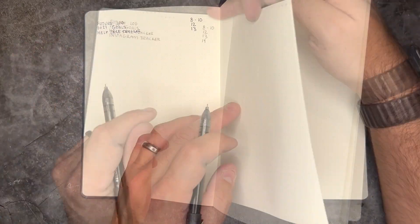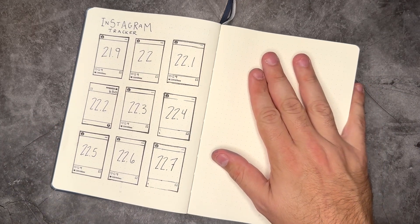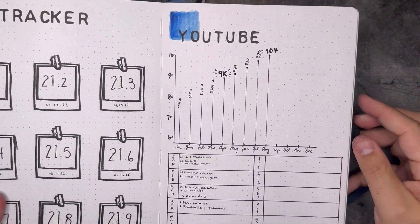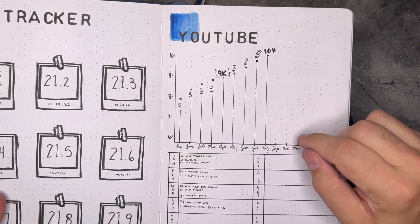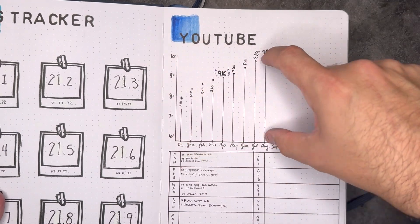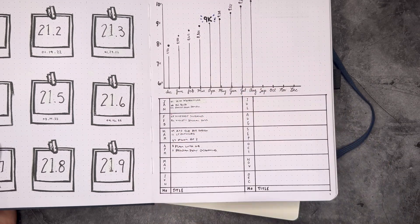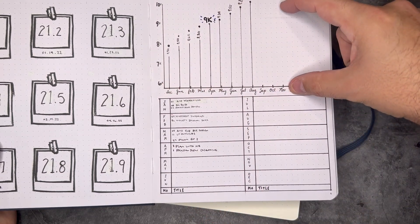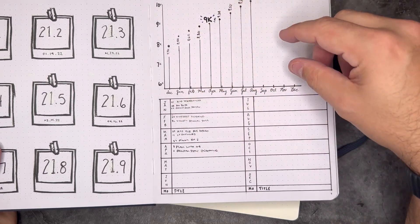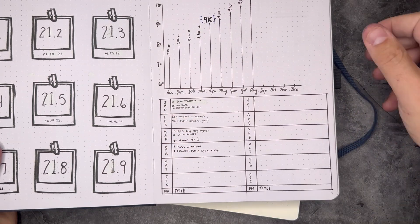Let's go ahead and add this into our index. Now over here we're going to have some fun because this is where we're going to set up our YouTube tracker. I actually really enjoy YouTube tracking — that is a space where I've seen a lot of growth this year. I actually just hit 11,000 subscribers, which is really exciting. I didn't really use the section for writing down videos posted each month, so I'm going to start fresh with a new grid doing January through December. The way I set this up is in increments of 200 from about 6,000 to 7,000 — I'll do the same thing on this page.